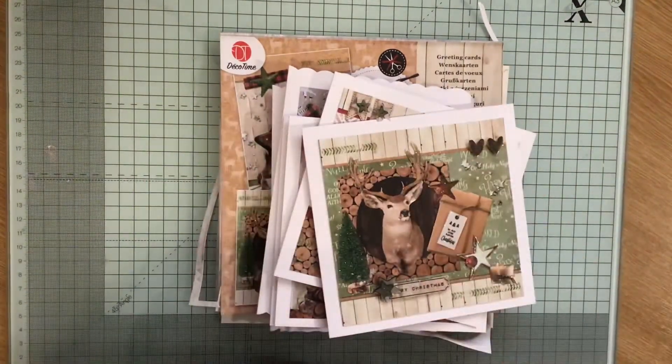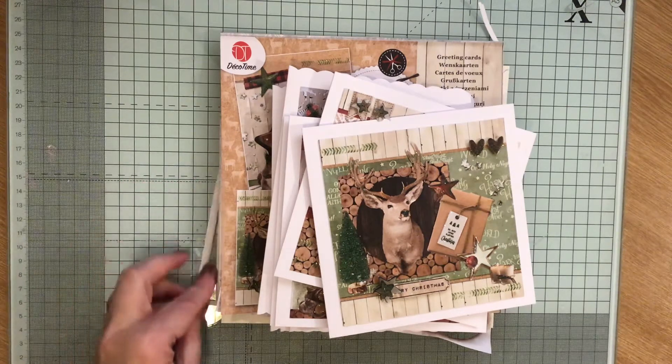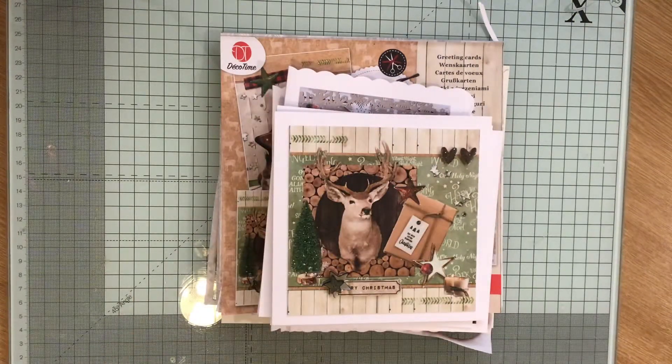Hi everybody, Crafting Mammal Papercrafts here. It's that time of the month and it is Smash Your Stash. This goes up on the 15th of every month and it's a collab organised by Deb Hauck. All her details will be in the description below along with the other collaborators. As you can probably see, I've done some of the dreaded Christmas word crafting.